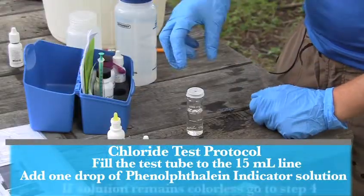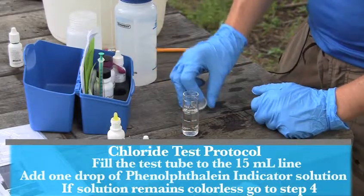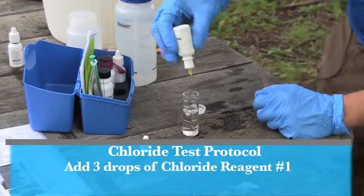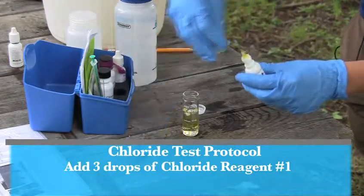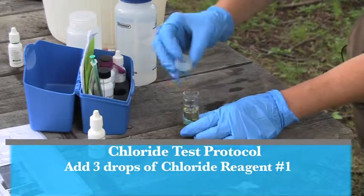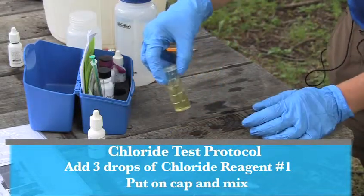If the phenolphthalein solution keeps the sample colorless, you skip to step four. Add three drops of the chloride reagent number one, and the sample should turn yellow. Put on the cap, being careful not to spill the sample, and mix.